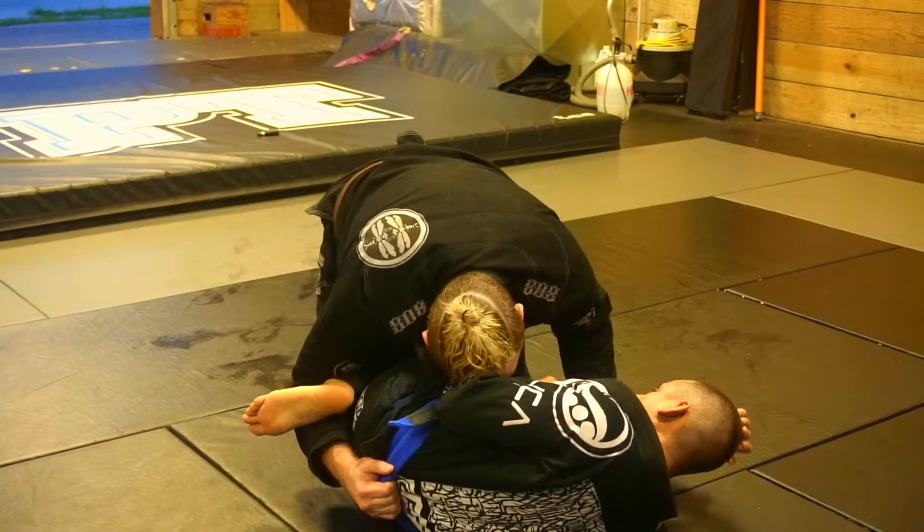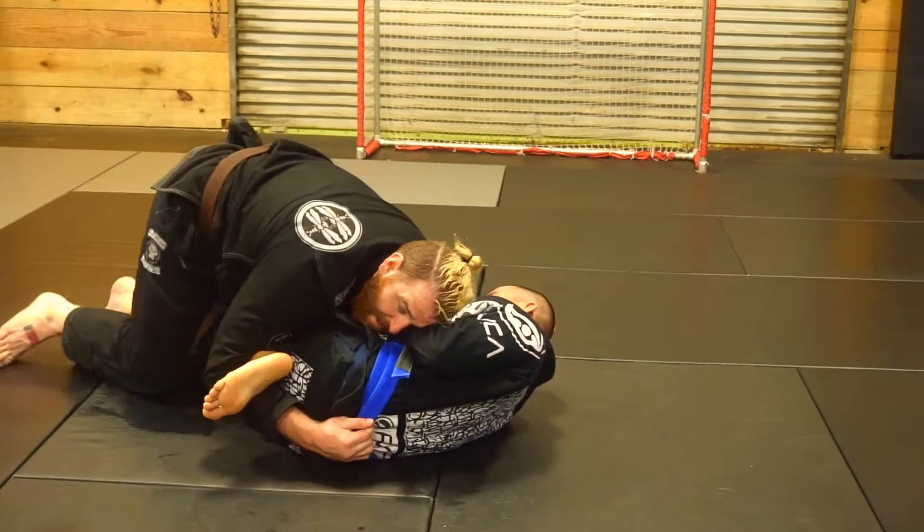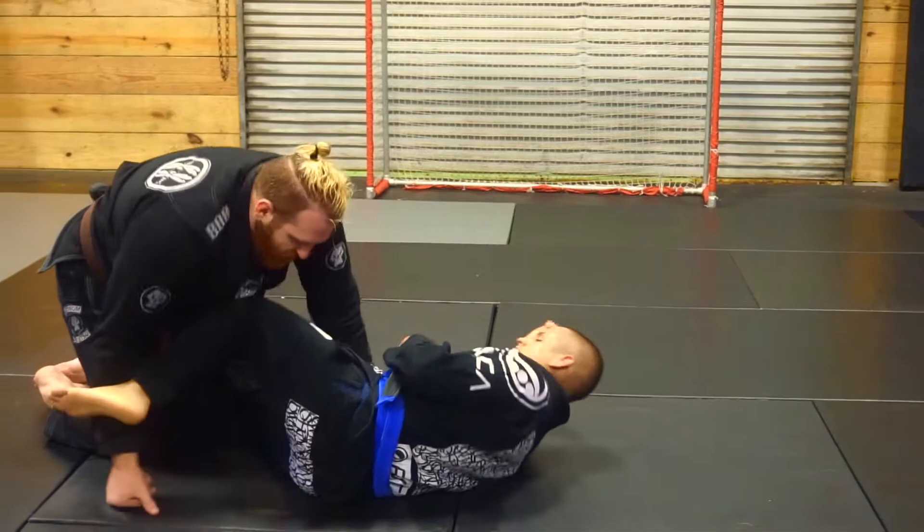I'm going to post my head in the hip right here and I just extend my right leg out. And this is going to straighten his leg and he'll either pull back against it, in which case I step over and there's my pass. And if he doesn't pull back against it, I just sit to my hip and there's my knee bar.